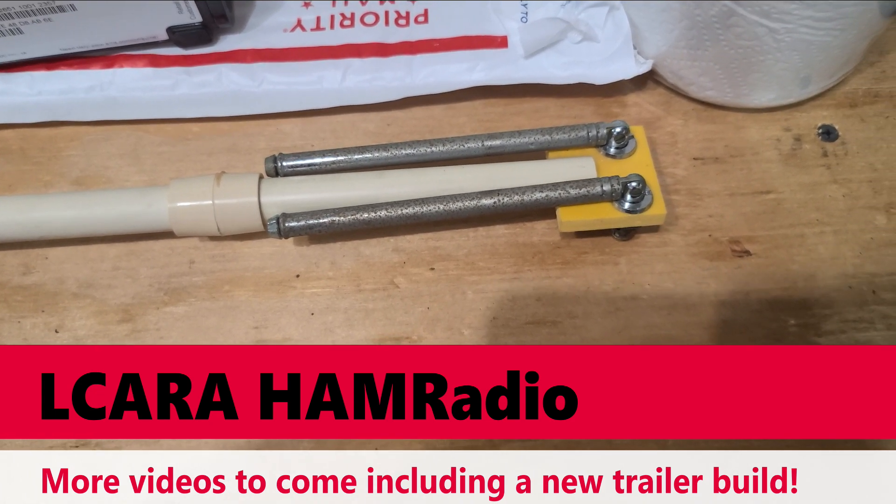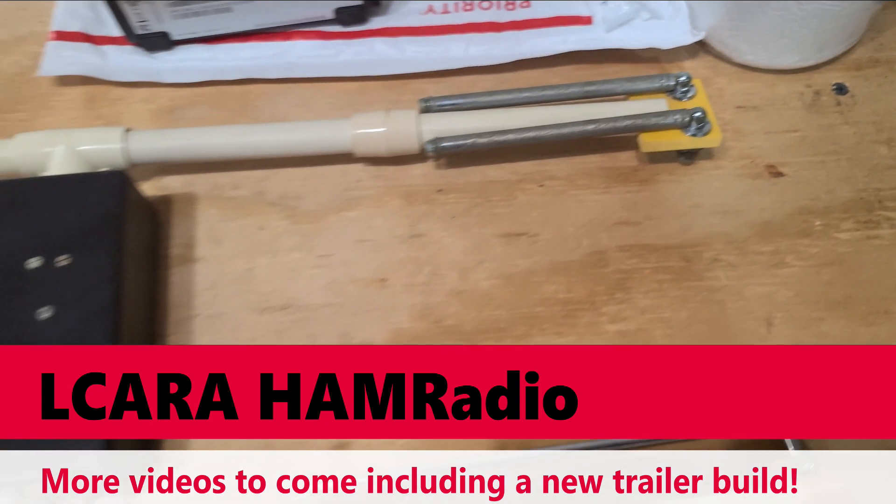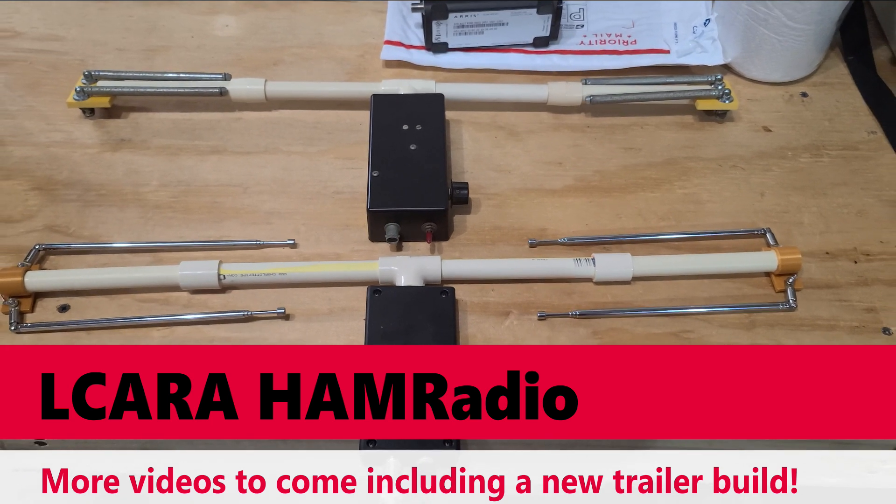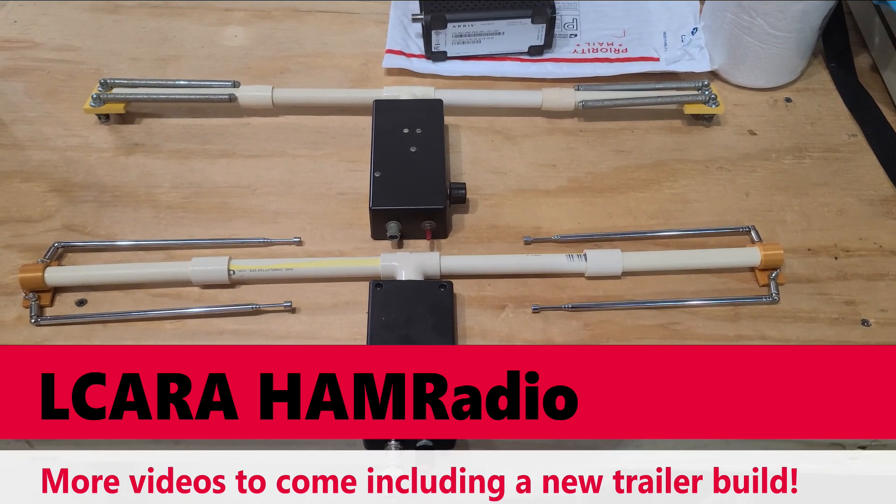That's pretty much it for this one, folks. This is Chris, KY4CKP, for Lake Cumberland Amateur Radio Association. Stay tuned for future videos, and we'll see you next time — 73.